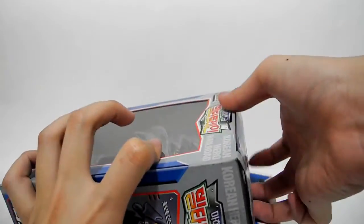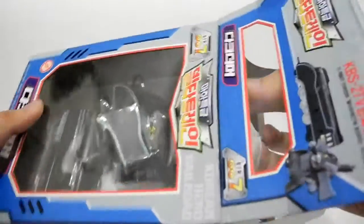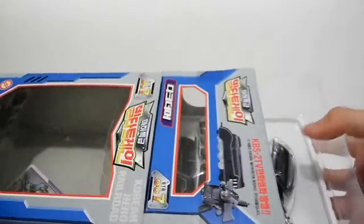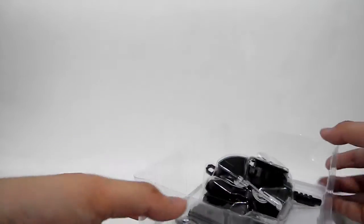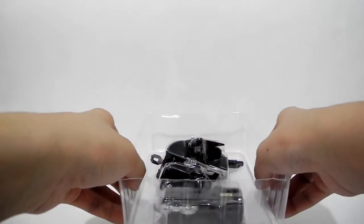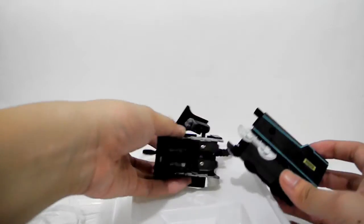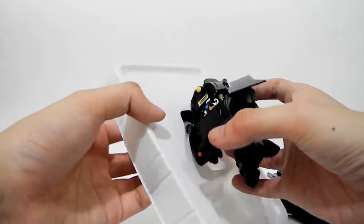And now let's take out the toy. Of course there is the information card of Rookery. And here is the Rookery out. And the carriage aid. And also Rookery.